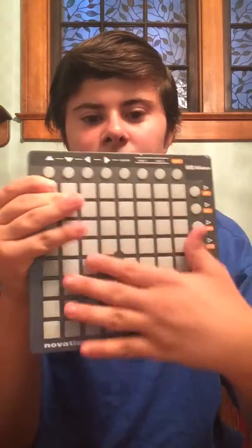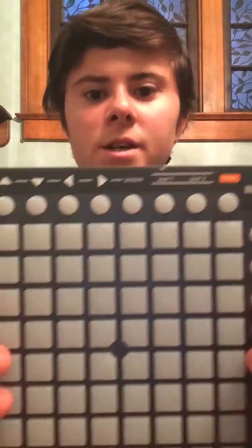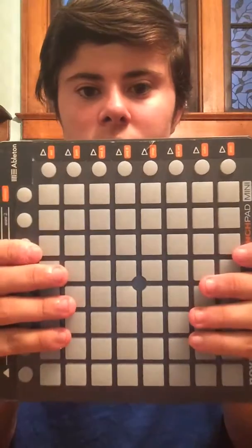Hey guys, this is the Cremantle Launchpad. I just wanted to review my Launchpad Mini. It has 60 buttons right here, and 7 right here across. Here are the arrows. If you guys know what it is, I'll tell you what it is when I show you guys the buttons.